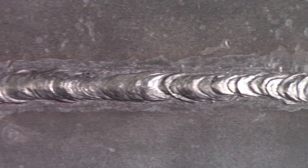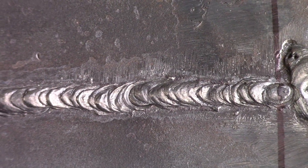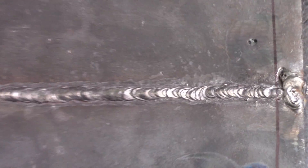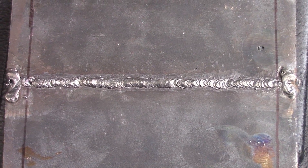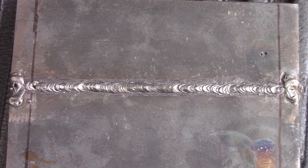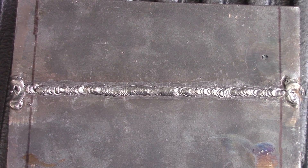You can see it's a good root pass. The rest of it is pretty much flawless. Is that a code quality weld? Well, maybe, maybe not — depending on the inspector. It's a pretty good weld though and I would have no trouble bending that. Real nice weld. We'll take a look at the second one here.